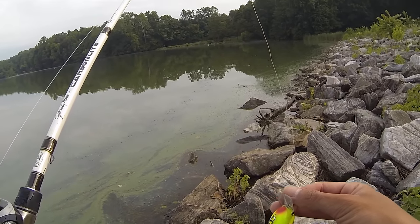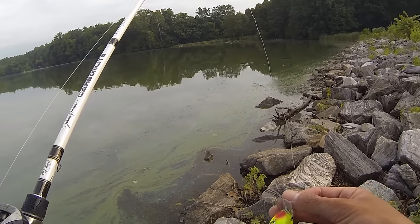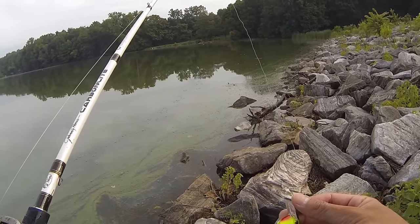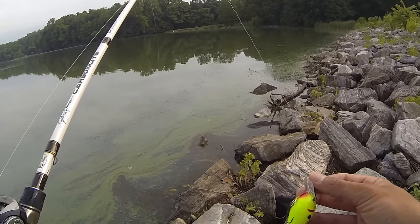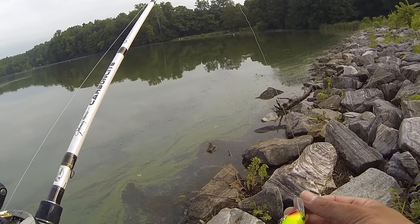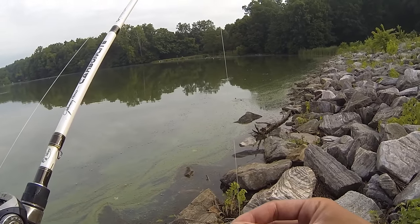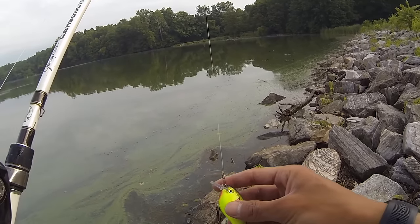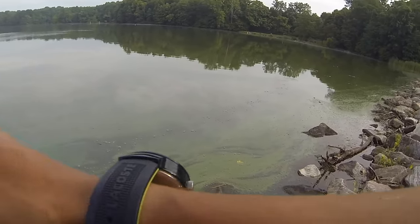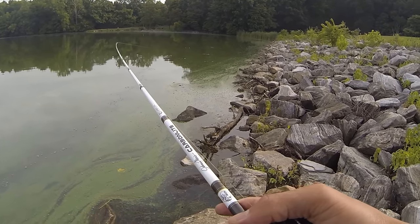Another way is hunger — say you're fishing a big worm or jig and crawling along the bottom. A bass sees it as an easy meal and will come over and eat it. The last way is irritation. For example, if you throw a buzzbait past a piece of cover six or seven times and the bass finally says 'I'm fed up with this' and goes and strikes at it. Or if you're fishing during the spawn and you have your bait on the bed and keep shaking it right in front of the bass's face until it can't take it anymore and strikes.